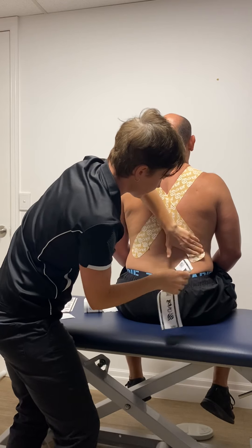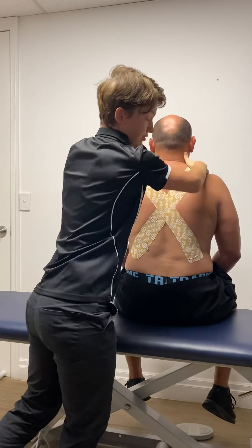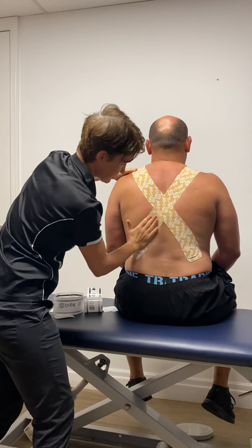Let that last five centimeters go straight onto the skin. Make sure you get some heat into the tape because the heat activates the adhesive — that's really important.